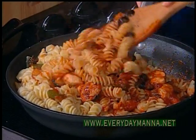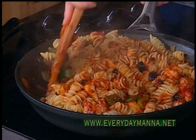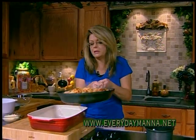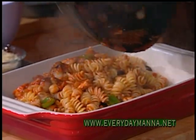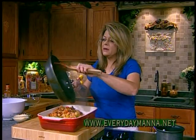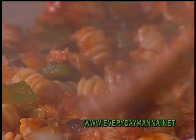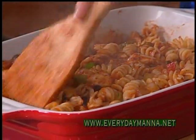Yummy, yummy. I really do wish they'd invent smell-o-vision. This pan is heavy, so be careful — pour it into your baking dish. Somebody asked me the other day what my favorite type of food is, and if I had to pick a favorite it would be Italian. My dream is to go to Italy someday. I love Italian food — I'd like to just eat my way through Italy.